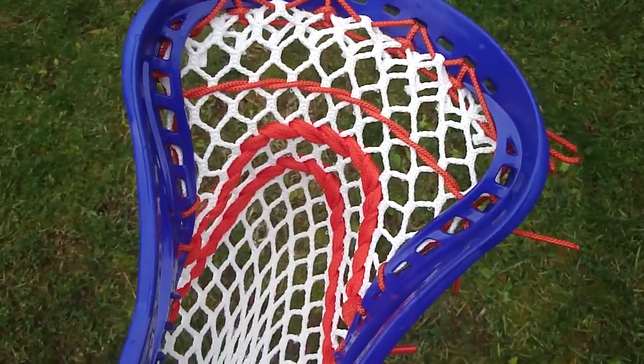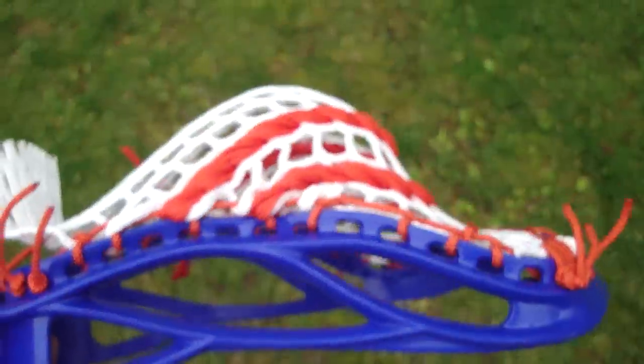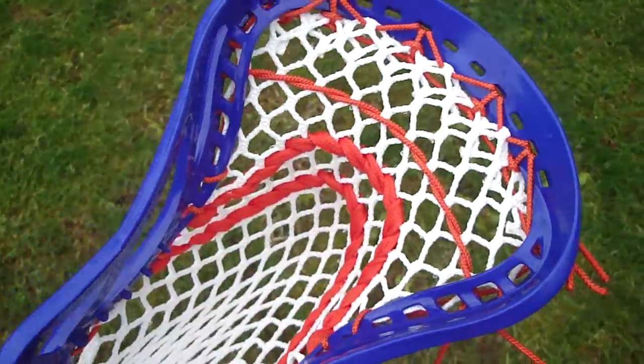They went with Royal Blue and Orange which looks awesome, I think — Royal Blue, Orange, and White Mesh. I always like White Mesh but with colored side balls and shooters.